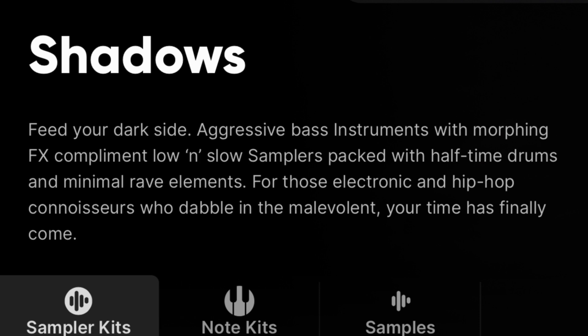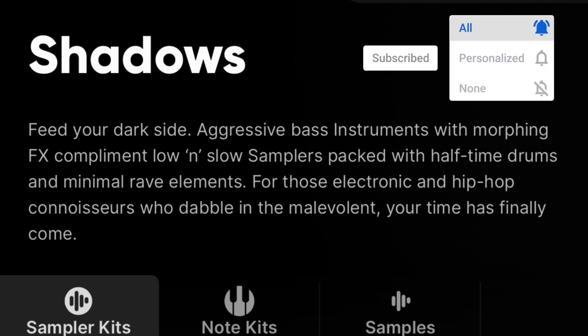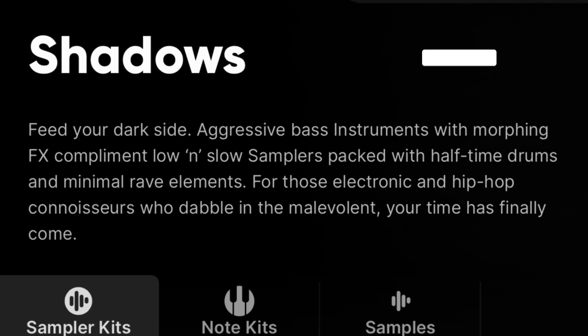Now that we got all that out the way, let's take a look at Shadows. 'Feed your dark side — aggressive bass instruments with morphing effects, compliments low and slow sampler packed with halftime drums and minimal rave elements for those electronic and hip-hop connoisseurs who dabble in the malevolent. Your time has finally come.' And when I tell you this is the best description I can tell you about for Shadows, you're about to see exactly what I'm telling you right here.